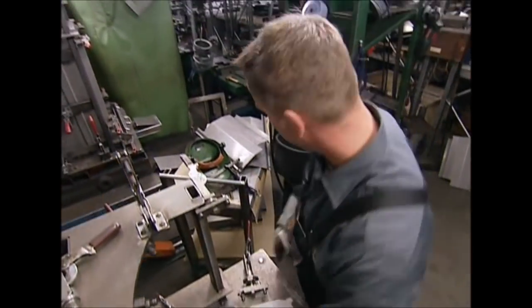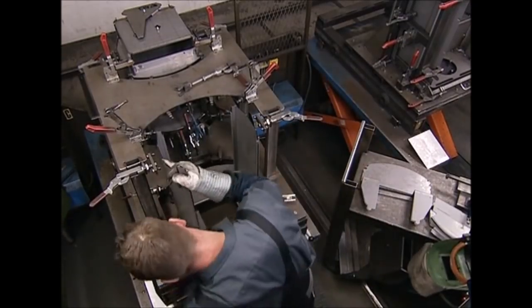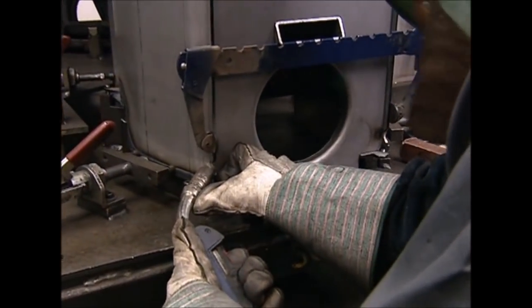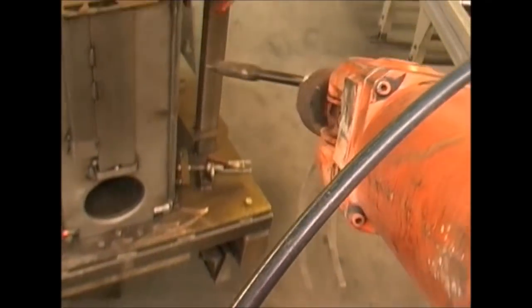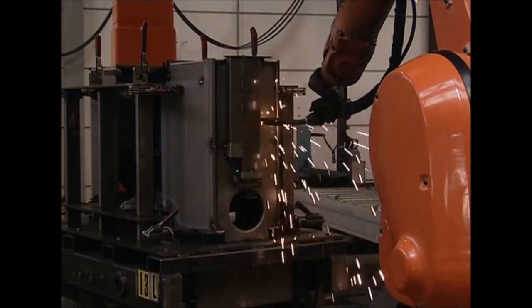Here, the walls of the furnace are assembled. They're held together using a series of clamps, and the chamber begins to take shape. The corners are welded manually to hold the pieces in place. A robot then welds all the seams to form a solid structure — it only takes 12 minutes to finish the job.